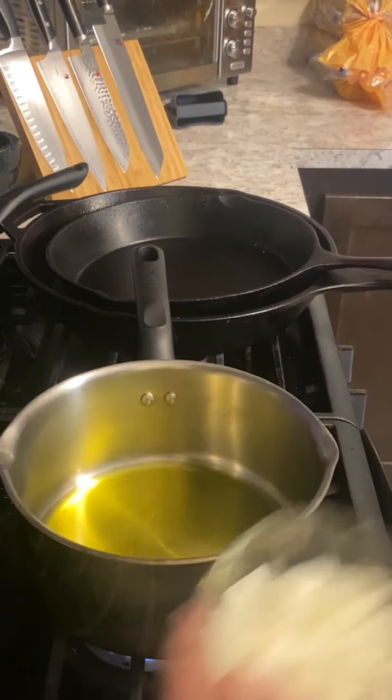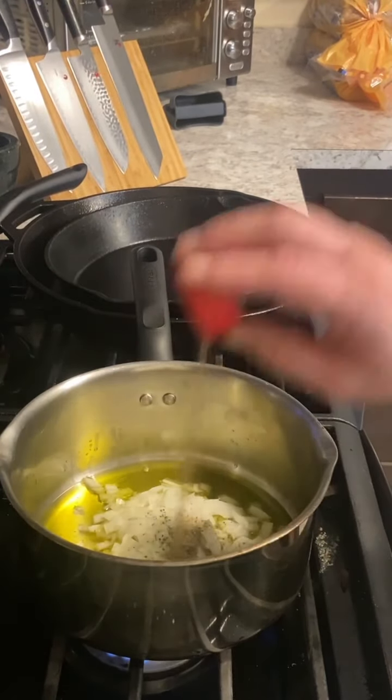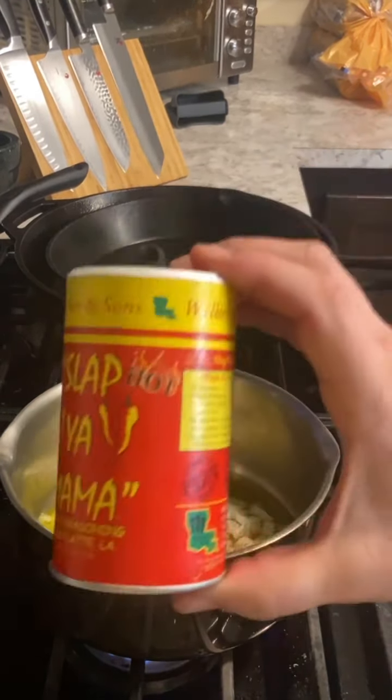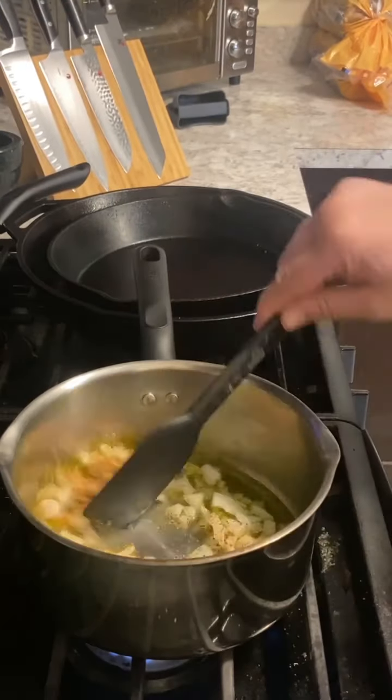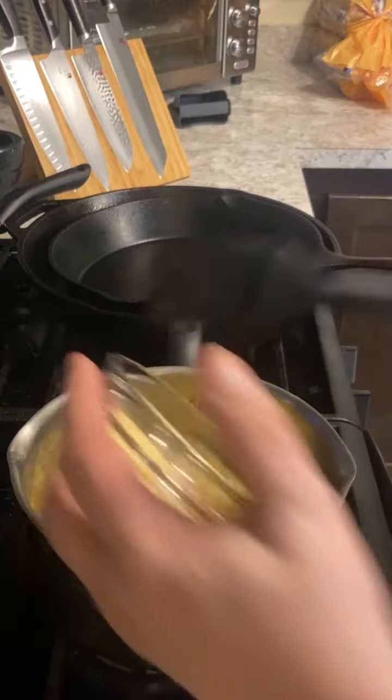Hey everybody, welcome back. We're doing some stuffed chicken parmesan today. If you take anything from this channel, take this stuffing — this spinach dip. I serve this alone sometimes, just with some fried pasta. Serve this stuffed inside of chicken, serve this stuffed inside of pork. This is fantastic.